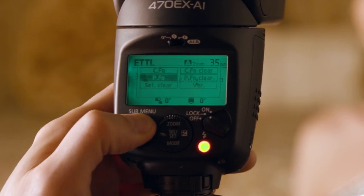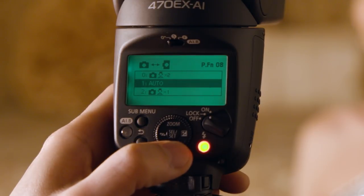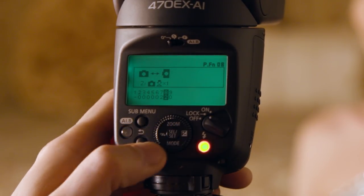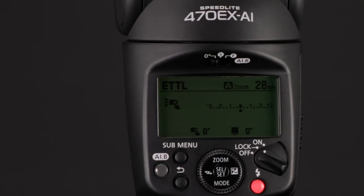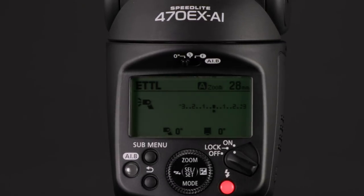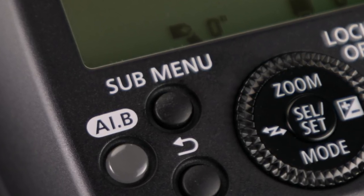With option 1 of flash personal function 8, auto repositioning occurs continuously as you move the camera, as long as the meter timer is active — just tap the shutter button to wake it back up if it goes out. With option 2, this flash personal function lets you adjust to any changes in camera orientation with a single tap on the shutter button, instead of the default double tap. Personal function 8 can be set on the 470EX AI's LCD panel once you've pressed the sub-menu button on the back of the flash.